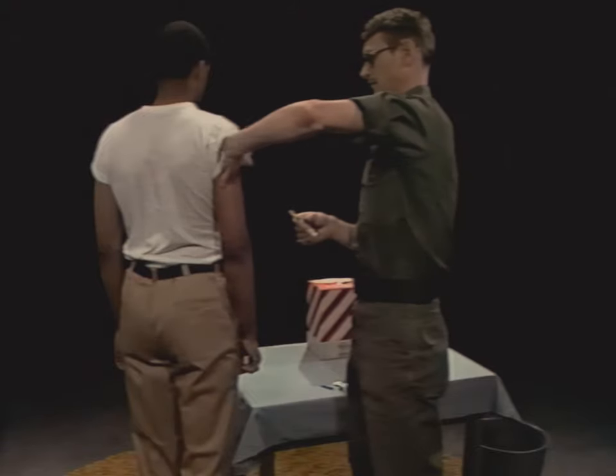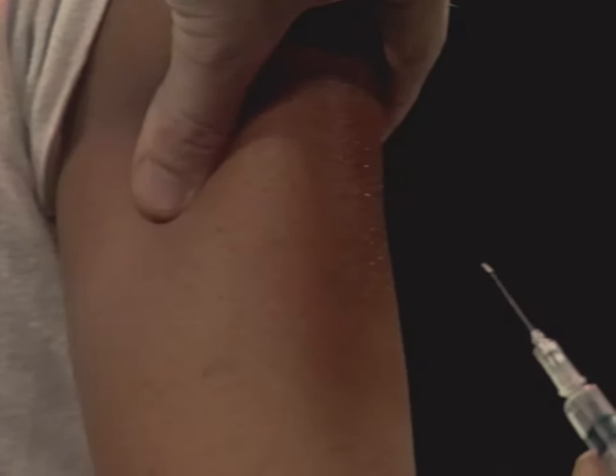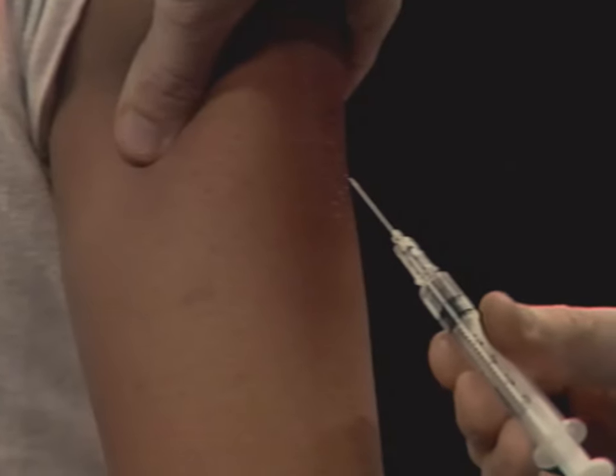With your other hand, pinch the skin of your patient's arm and hold it firm. Hold the barrel of the syringe with your right hand between your thumb and index finger. Check to see that the cutting edge or bevel of the needle is pointing up toward you.